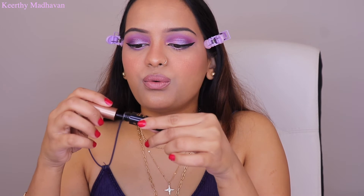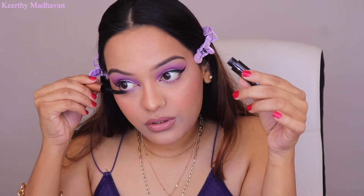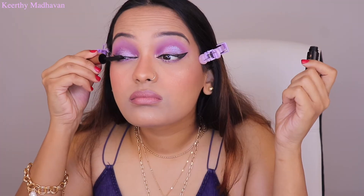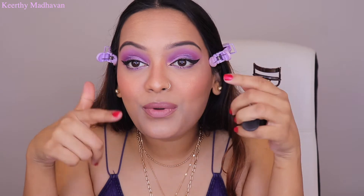I tried the mascara on my lower lashes first — it's really nice and easy to apply there. You do have to dip it a couple of times to get the color, but it's not bad. After curling my lashes, I'm trying it on the upper lashes. It's more of a lengthening mascara than a volumizing one — I personally prefer both volumizing and lengthening. I won't be buying the full size because I like my Too Faced mascara better. Let it dry and then apply a second coat.